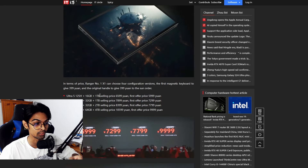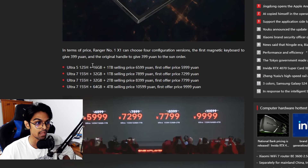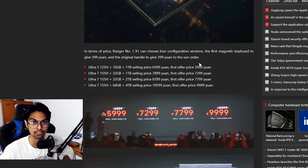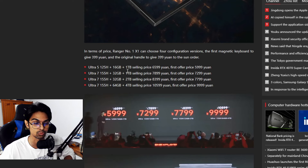The Core Ultra 5 125H with 16GB RAM and 1TB storage is listed at 6,590 yuan, with a first offer price of 5,999 yuan. The Core Ultra 7 with 32GB RAM is 7,999 yuan, offer price 7,299. The Ultra 7 155H with 32GB and 2TB is 7,799 yuan, and the top config with 64GB RAM and 4TB storage comes in at 9,999 yuan.